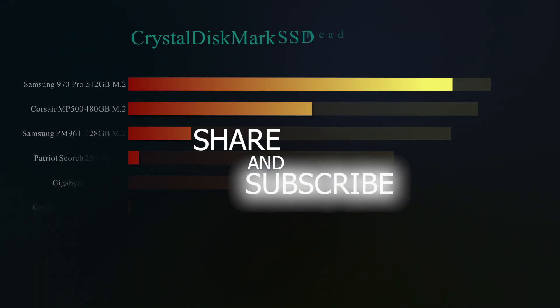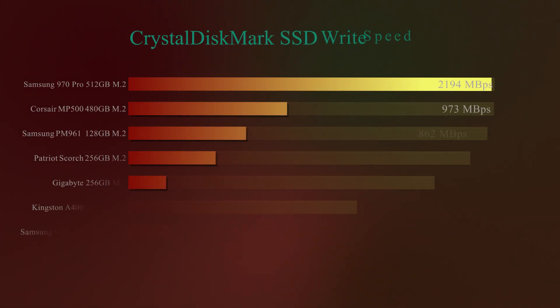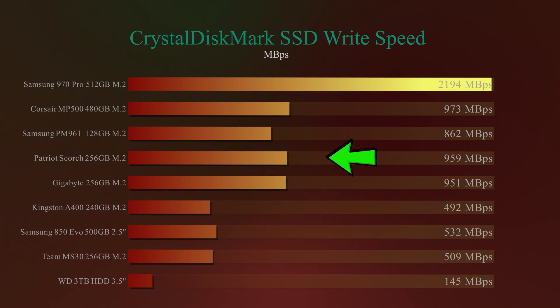First, we're going to test the read speed on CrystalDiskMark. According to the manufacturer it will get 1,500MB/s — as you can see on our results, we got slightly better at 1,667MB/s. That's actually pretty good; it's not the fastest we've done, but it's better than stated. For write speed, the manufacturer claims 770MB/s, and we got a lot higher — 959MB/s — which made it actually pretty fast. You can get faster ones on the market but you'll generally pay for it. For its price point, it's performing very well.